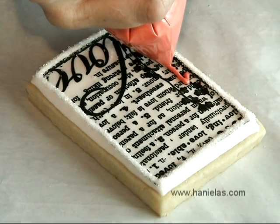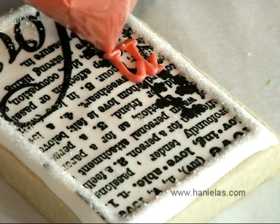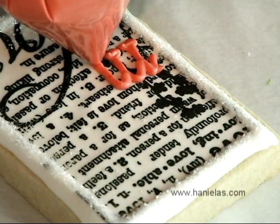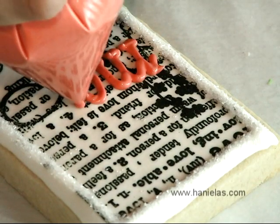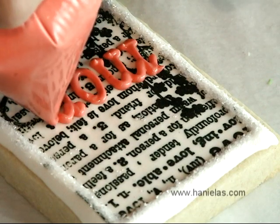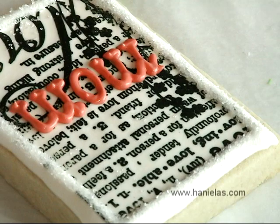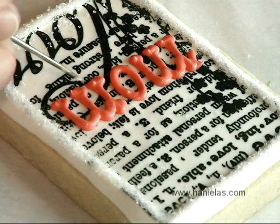If you'd like, you can add a message — you could pipe a name. I'm piping 'mom' onto the cookie. This would be really great for a wedding as well; just add the initials of the bride and groom and they would make for a lovely favor. Then smooth out any pointy areas really quickly with a needle tool.